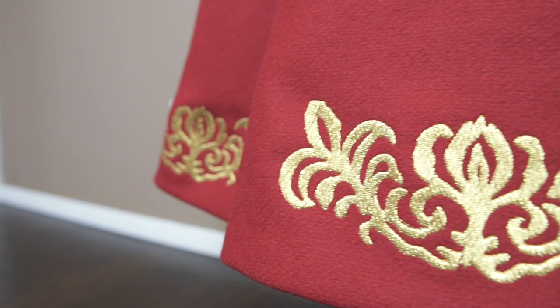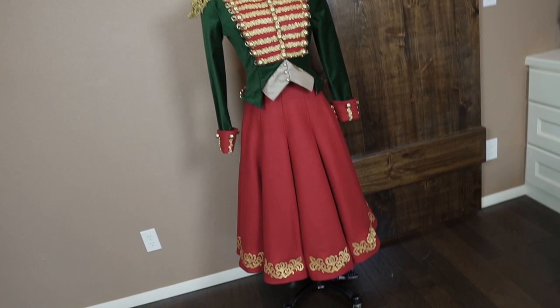Hello there, it's Bella Mae. Welcome to my channel. Today we're looking at part 3 of my tutorial about replicating Clara's toy soldier outfit from the 2018 film The Nutcracker and the Four Realms.